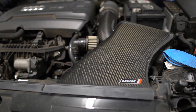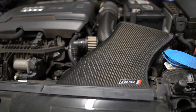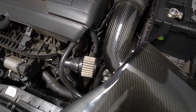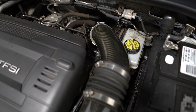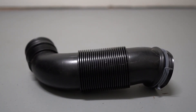Starting off with airflow mods, we've got our APR carbon fiber intake — always looking nice and fresh under the hood. We can always appreciate some carbon fiber goodness. You've also got your secondary air filter, which is required for the GTI as well as the A3. Working our way back, we've got the carbon fiber inlet pipe that replaces that ugly accordion-style plastic tube piece.